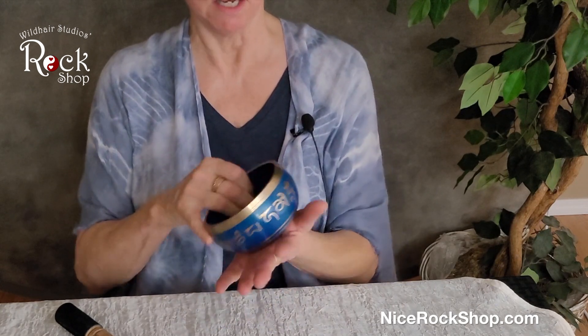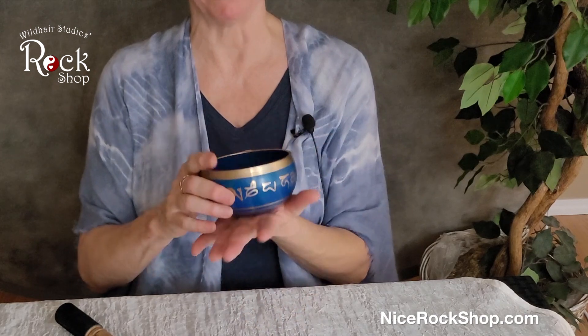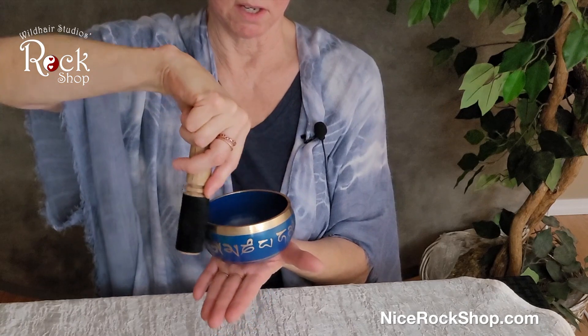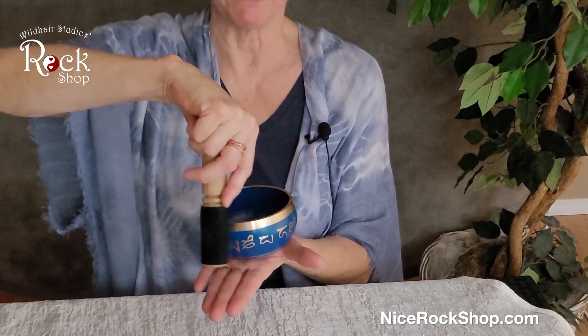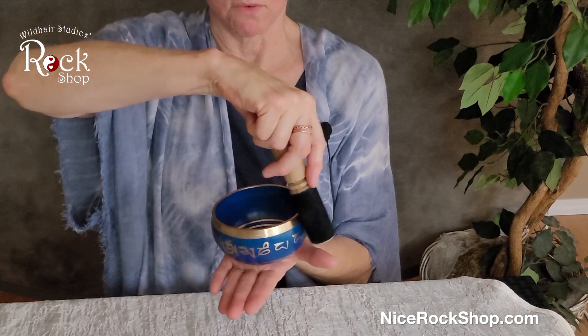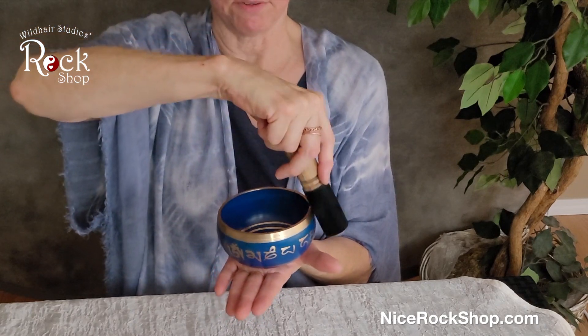So that's the hand-hammered one. We also carry a variety of the manufactured ones. These are not handmade — they are manufactured, so they're cast and then they have symbols on them. This happens to be a Sanskrit prayers bowl. The same sort of thing — you just give it a start. Depending on the size and what's on it, you're going to get a different frequency.